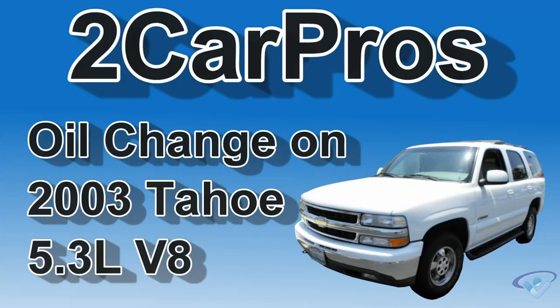Hello, welcome to 2 Car Pros. Today we're going to show you how to change the oil on a 2003 Chevrolet Tahoe.